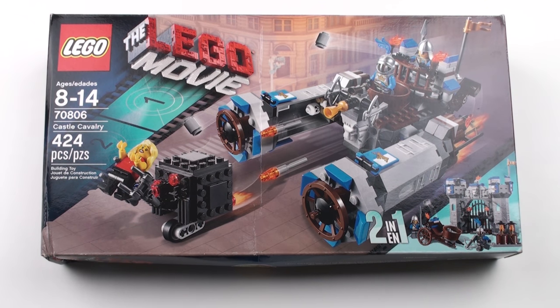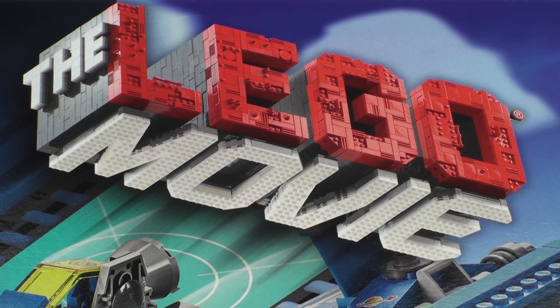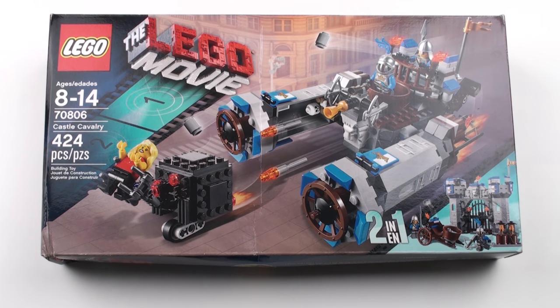Hi LEGO fans, we have another retired set from the LEGO Movie today. This is set number 70806, Castle Cavalry with 424 pieces. This set was released in 2014 and has been retired for a couple of years, but I managed to get one which is kind of mint in box from eBay — it's a little bit battered but it's original and it's still sealed.